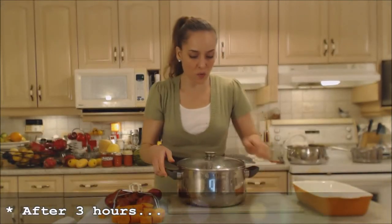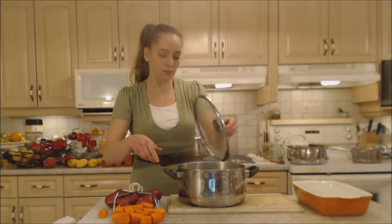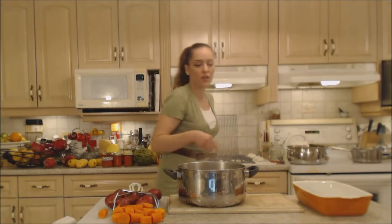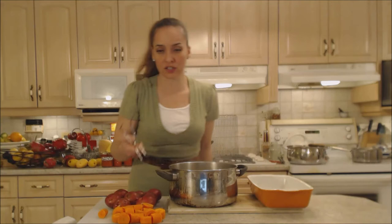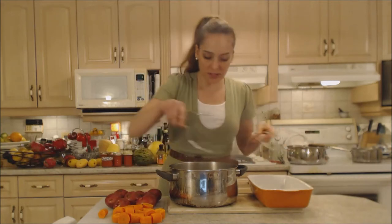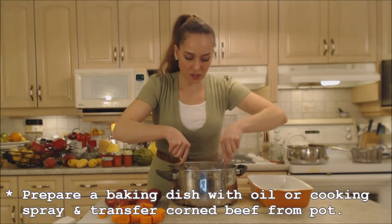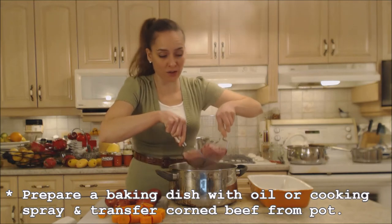I've allowed this to go for three hours and we're ready to get it into the oven to brown. I just want it to brown slightly, just for aesthetic reasons — not that it needs it. If you're fine with it just like this then leave it. I'm just going to get it out of the water and into a greased baking dish. It's tender and beautiful — and it is not falling apart.